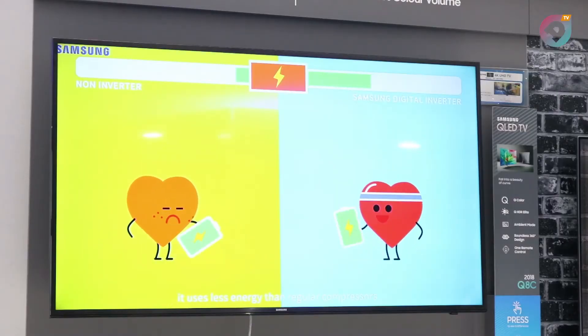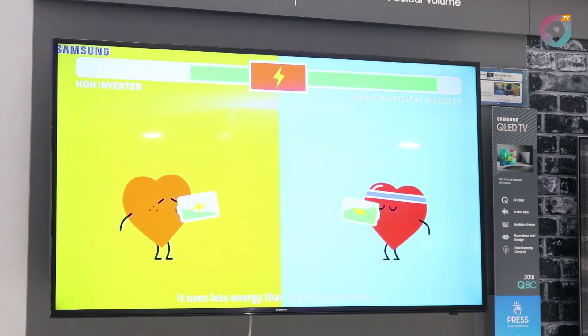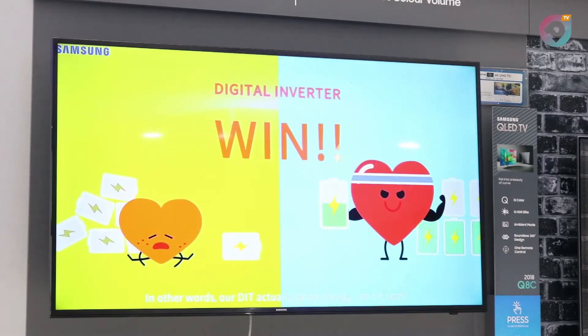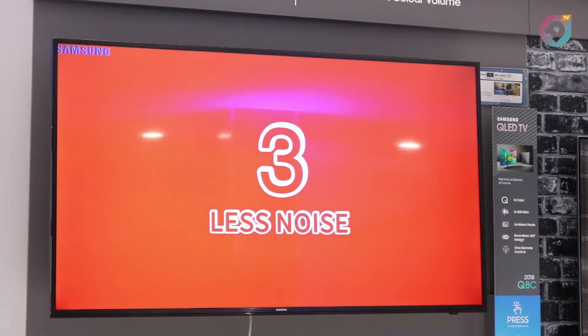Then we talk about durability. How durable is Samsung Twin Cooling Plus? With its inverter compressor, it's able to save you enough on your electricity bill. You don't necessarily have to spend so much on electricity. The Twin Cooling Plus refrigerator saves you up to 50% on your electricity bill.